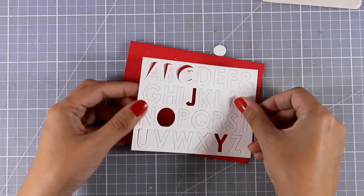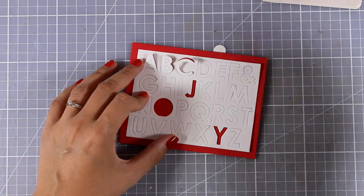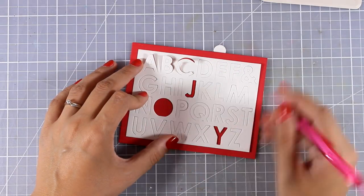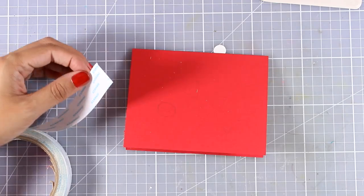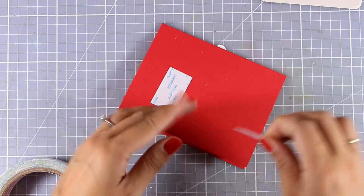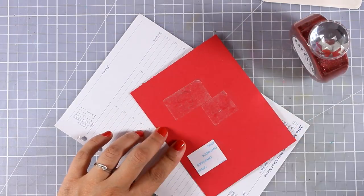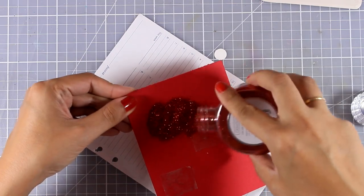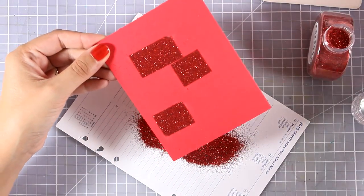When I place it on top of my red card base you can totally read the word JOY. I replaced all the little pieces inside all the rest of the letters, then marked with a pencil where those three letters are going to fall on top of my card base — and this is where I am going to stick some double sided tape. I will peel off the backing and apply red glitter since this is going to be a Christmas card.